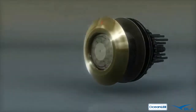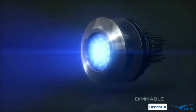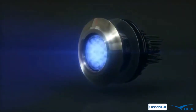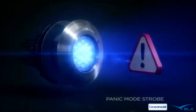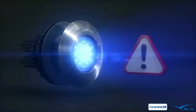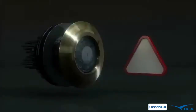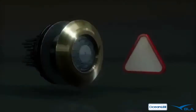Ocean LED offers the first underwater LED lights with dimming capabilities. Now captains can tone down their lights when entering harbors. With a new panic mode strobe feature integrated into the yacht's onboard security systems, the lights instantly switch from a solid static color to a rapid strobe, enough to get anyone's attention and dissuade and disorient unwanted intruders.